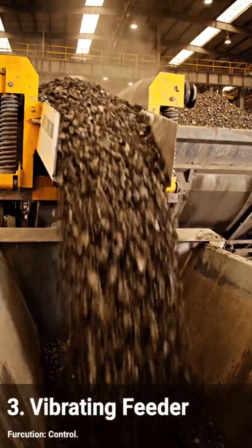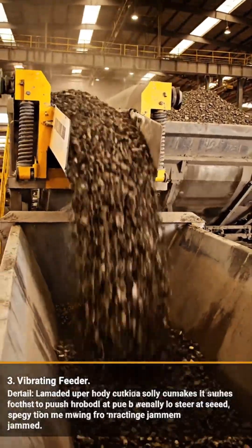Three: vibrating feeder. Function: flow control. Located under the hopper. It shakes continuously to push material into the heart of the system.